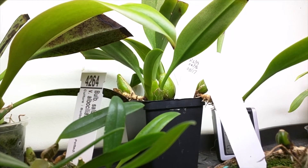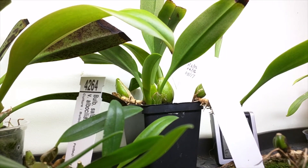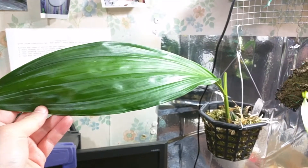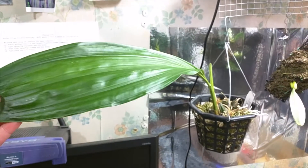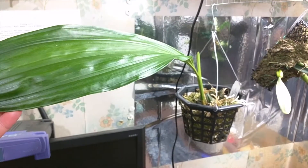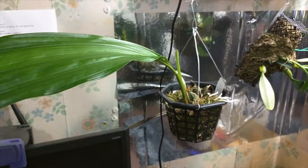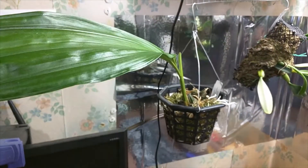This is my Bulbophilum Princess Bajaratana, and its new growth is doing pretty well. This is my Stenhopia Negro Violacea Batman, and look how nice this leaf is - it's completely clean and it's huge. The pseudobulb itself still needs some time to mature, but I'm very happy with the way this turned out.